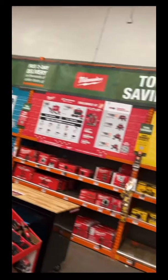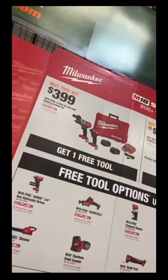Hey guys, Natalapeno here. So a couple weeks ago I posted a video on some sales Home Depot was having. A lot of people seem to have liked it, so here's another one.